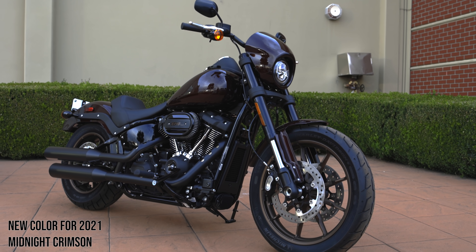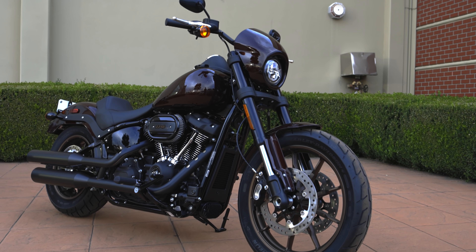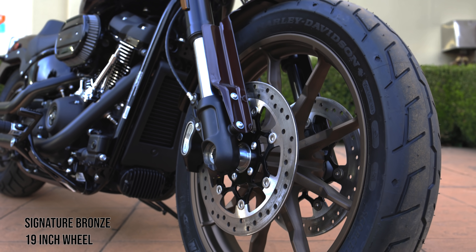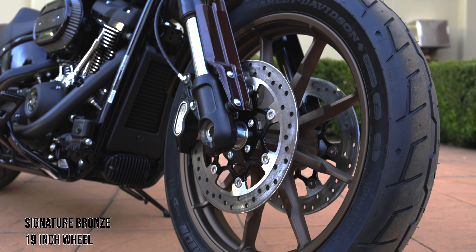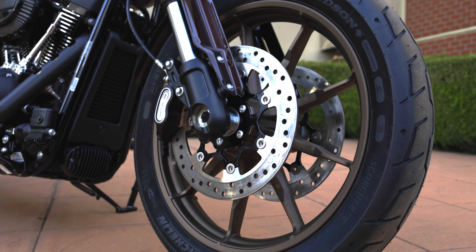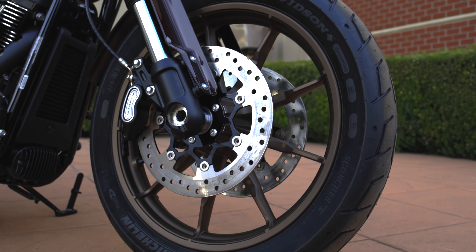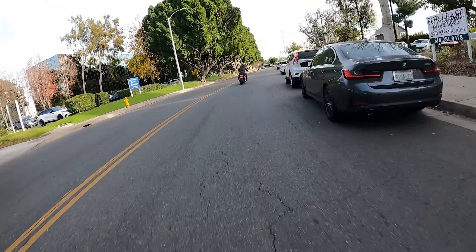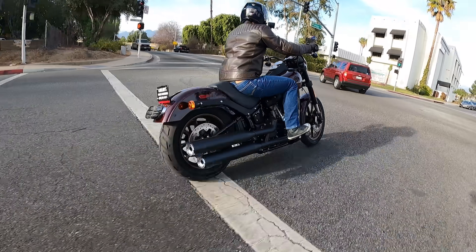The Lowrider S has been a culmination of a lot of different things over the last five or six years — Harley-Davidson has step-by-step added more things to make it the all-in performance cruiser. Things like dual disc brakes, which a lot of Softails don't have — you've got the Fat Bob that has it and the FXDR had it. They're very choosy about which bikes get dual disc brakes, and I think a lot of people assume that single disc brakes will underperform, but quite frankly the single disc brakes on the Slim or Street Bob do pretty well.